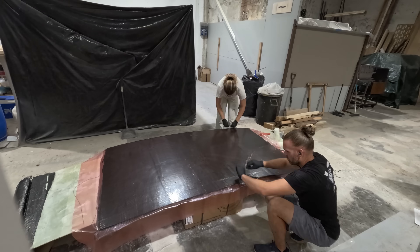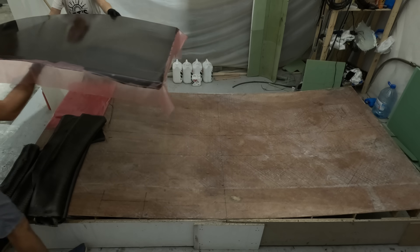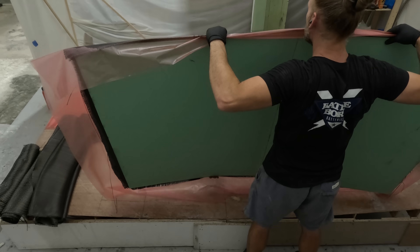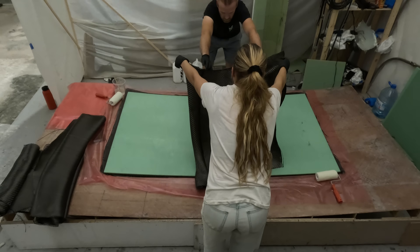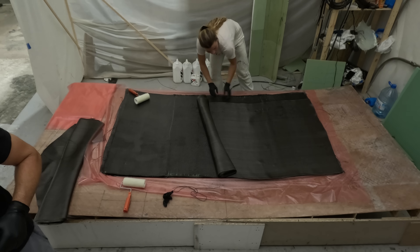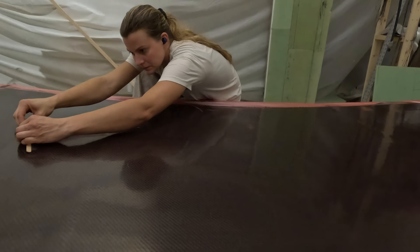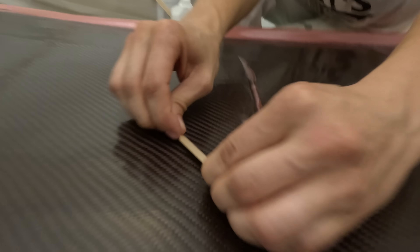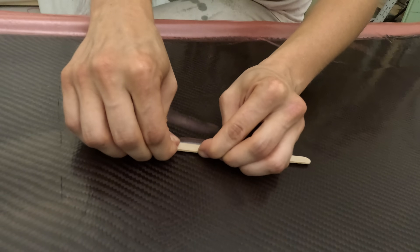The top side is done — it is beautiful. We added extra resin just to make sure it was saturated because it was acting a little weird, then squeezed all the plastic on and squeezed out the excess. Now we have to bring it in here, flip it onto the form, and do the underside. This came out so nice. Right now Jade is squeegeeing out some of the extra epoxy.